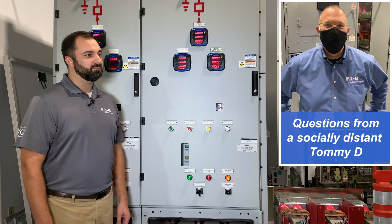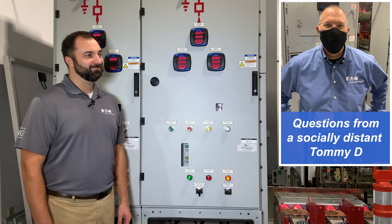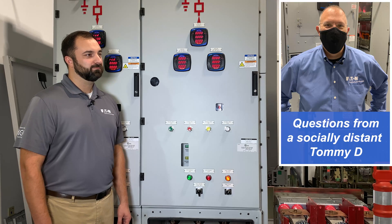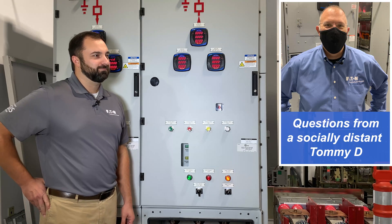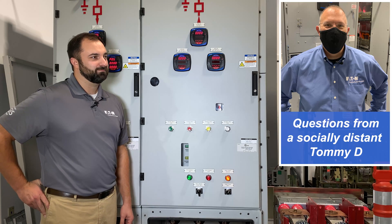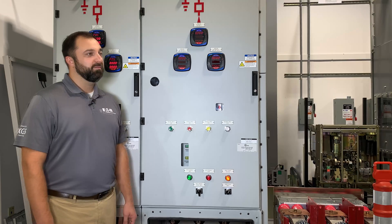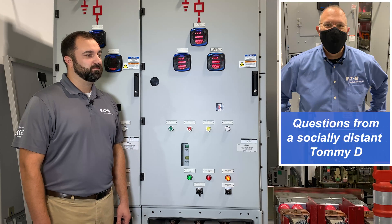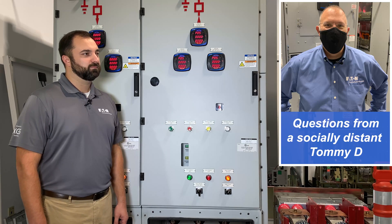Now we're talking about cables — those medium voltage cables. Every time we connect equipment in the field, another popular topic for those familiar with the National Electrical Code and installation requirements: 100% rated versus 80% rated. Is medium voltage equipment 100% rated or 80% rated? Medium voltage equipment is 100% rated. So when I'm connecting those cables down there at the bottom, I'm connecting cables at their ampacity, which is a great thing.